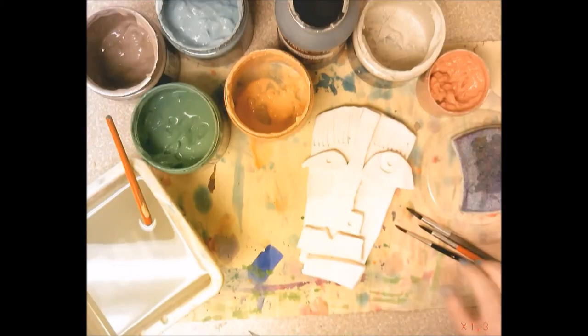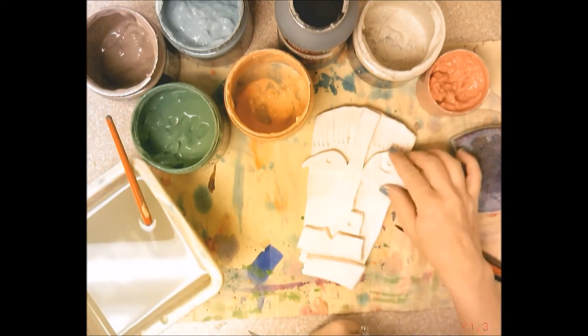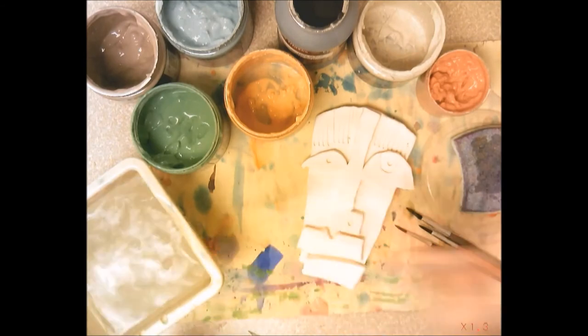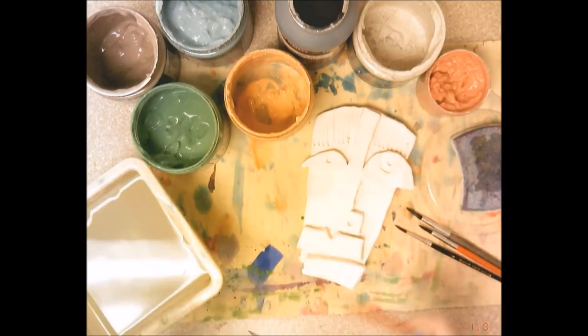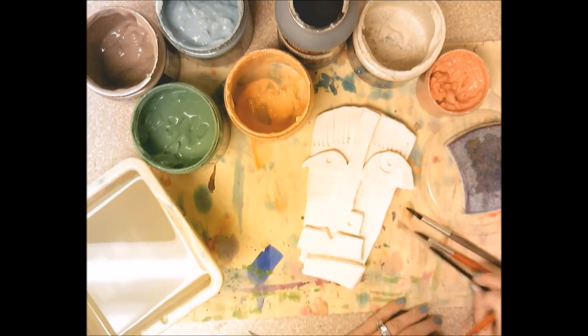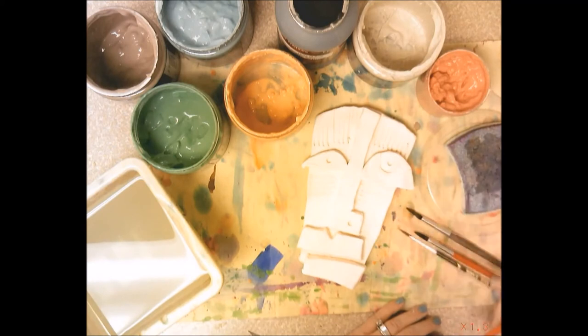Hello fourth grade. So today you are going to glaze your Kimmy Cantrell Relief Mask. When you glaze, it's a lot like painting with tempera paint. Make sure you have a nice dry paintbrush — you're going to have sponges on your table to dry your paintbrush off between colors. You can have more than one size paintbrush because you might need a smaller one, especially for the little dots in your eyes.